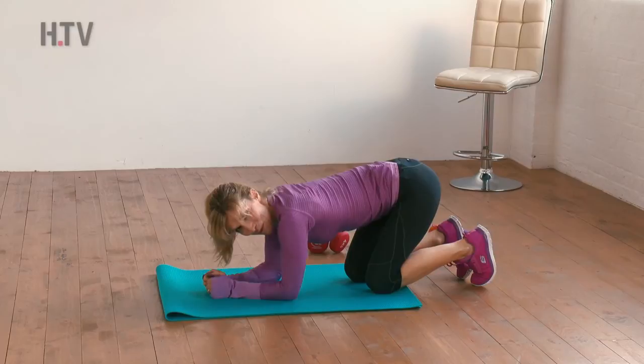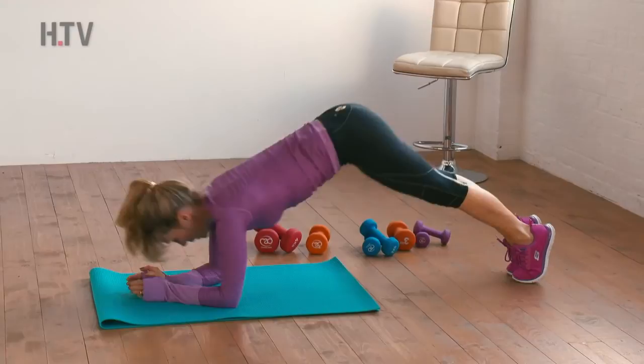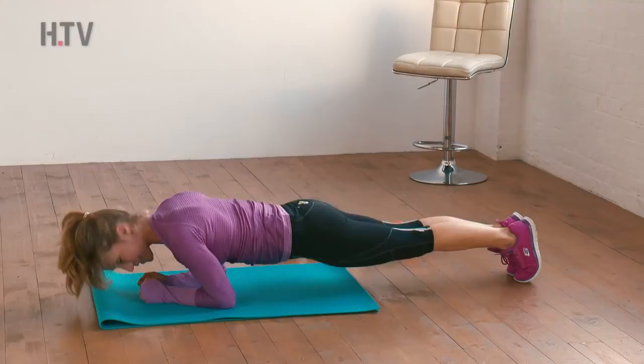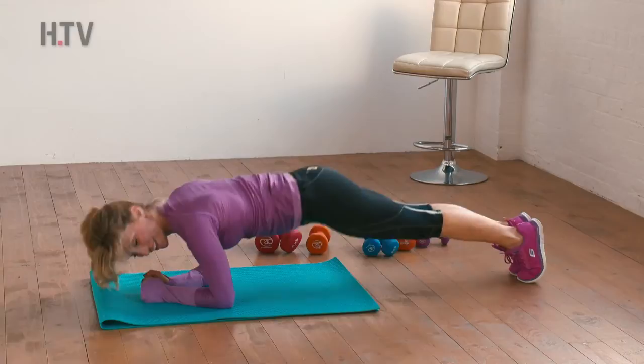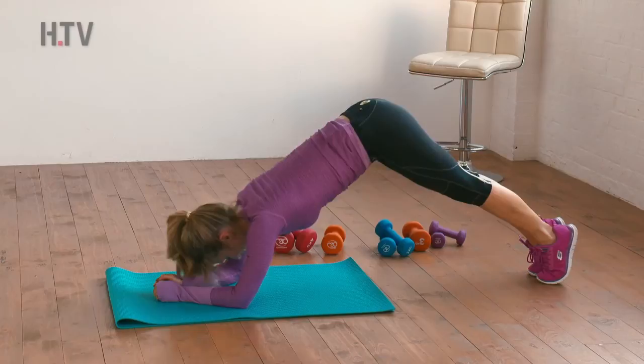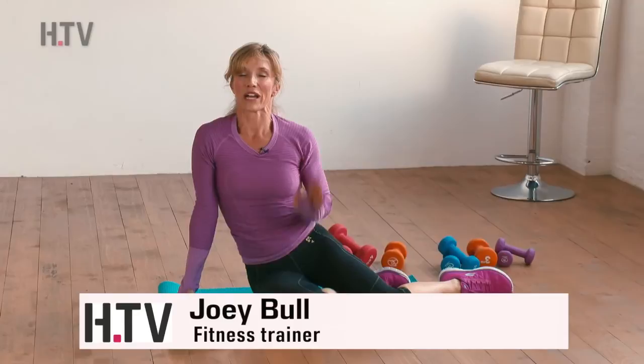Back into the plank position — we're going to take plank to pike. So we're here, then we lift up and drop down, and lift up. This is a nice, short, intense workout to get your abs ready for the summer season, or whatever you're hoping to show them off in. And last one — relax. So that's the end of our ab workout. Look out for more workouts with myself and Healthista — one for legs and one for upper body.